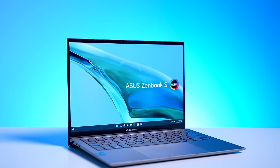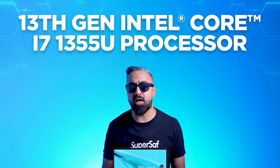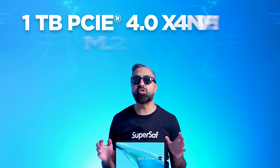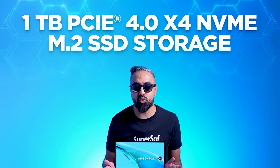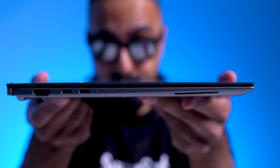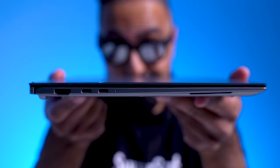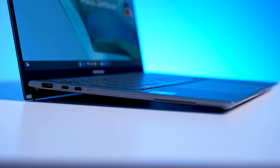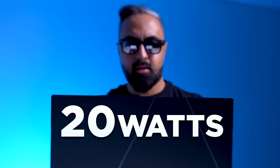So what's powering the ZenBook S13 OLED? You can get it with up to a 13th gen Intel Core i7-1355U processor, up to 32 gigabytes of onboard LPDDR5 5,200 MHz memory, and up to one terabyte PCIe 4.0 x4 NVMe M.2 SSD storage. ASUS have also maximized use of the interior space with a thinner lid, a slimmer battery, and by shrinking the PCB by 15%. Thanks to all of this, they've managed to pack in an additional ultra-thin fan that increases airflow for better thermal management, boosting overall performance by 20% and driving the thermal design power from the default 15 watts to 20 watts.